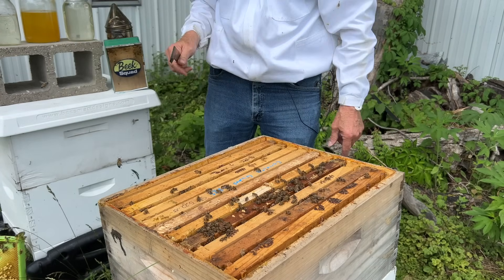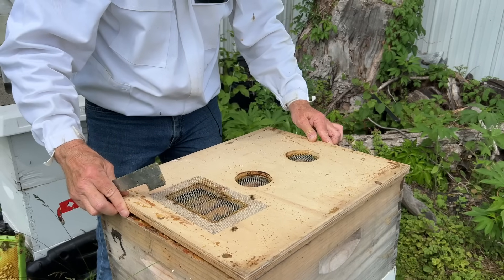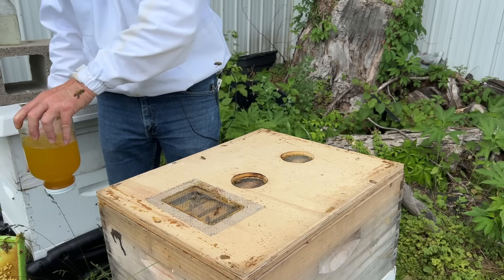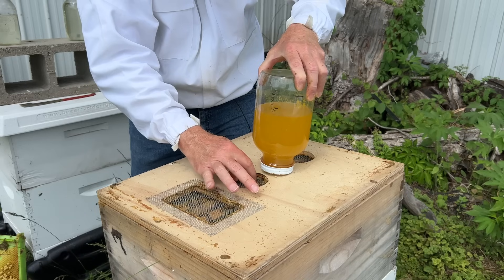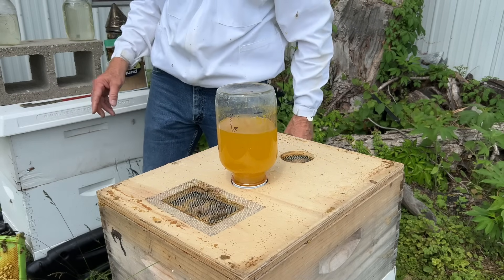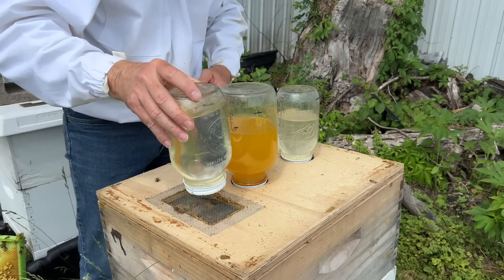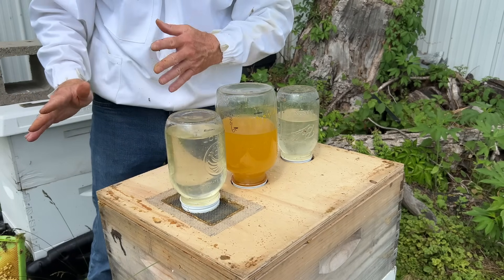Let's put our feeder board back on. I always like to put the circles toward the front of the hive — I don't know why, I just like that better. Let's put the jars back on the way we had them: a jar of plain sugar water at the front circle, then the fuller jar back at the pollen screen area. Not much going on at that screened area. Now we'll put our deep top on.